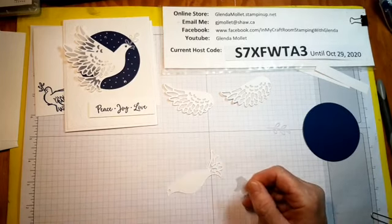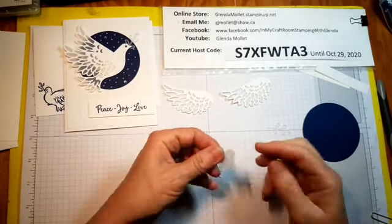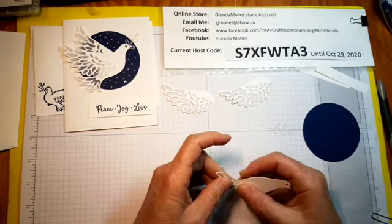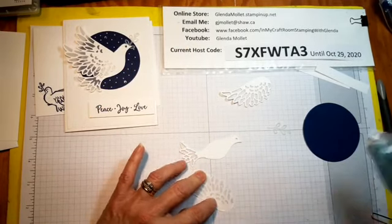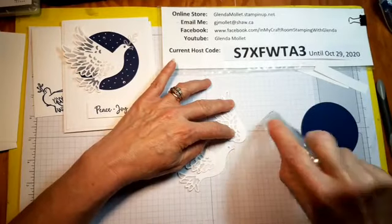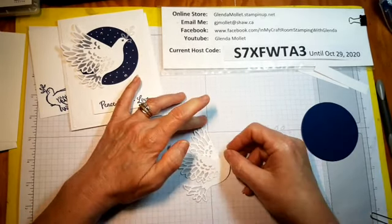I just put adhesive on the wrong side! I like this adhesive because all I have to do is this and it's gone — so I got to put adhesive on the right side, not the back side. You can use glue dots for this too if you want. This just goes on top like that — there we go. Now this one we put one on the top, kind of sort of like that, and then we put one on the bottom, wherever you think the wings look good.